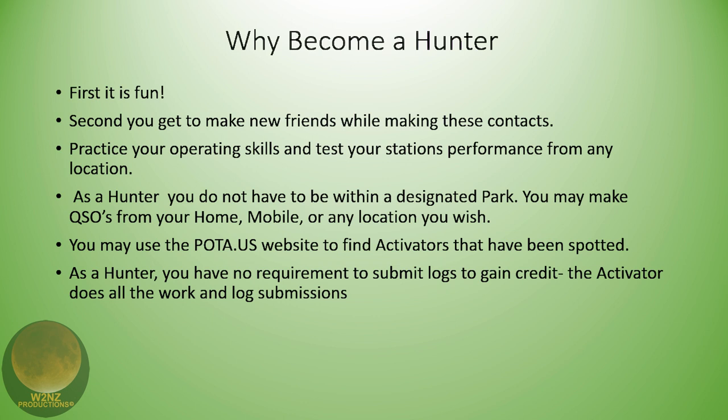Why become a hunter? First of all, because it's fun. I'm more of a hunter than an activator, even though I enjoy activating. Second, you get to make new friends while making contacts — you start to run into the same guys a lot and remember call signs and names. That's actually how I met Harold, who's on with us today. We met through POTA because I would hear him out in New York City. You can also practice your operating skills and test your station's performance from any location.